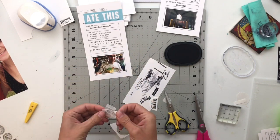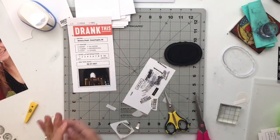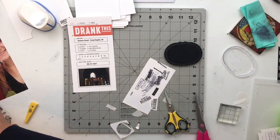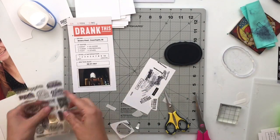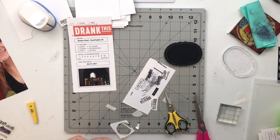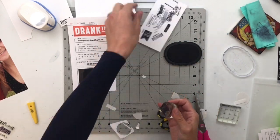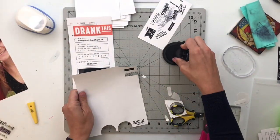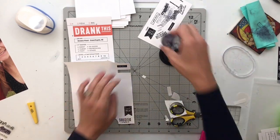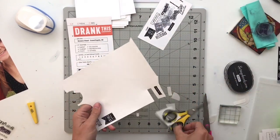The last brewery I'll work on is called Vant Brewery, another one of our favorites in Grand Rapids. The building was previously a chapel, so it has a really almost medieval feel to it. They do a lot of sours, which are my favorite kind of beer, so we try to make our way there whenever we're in Grand Rapids. That's going to be all of my stamping.